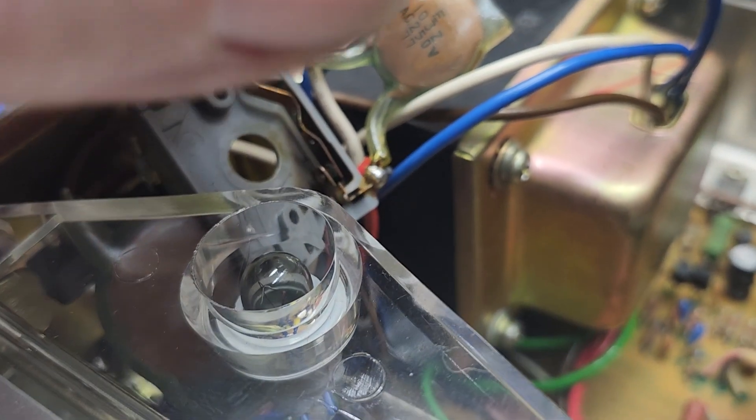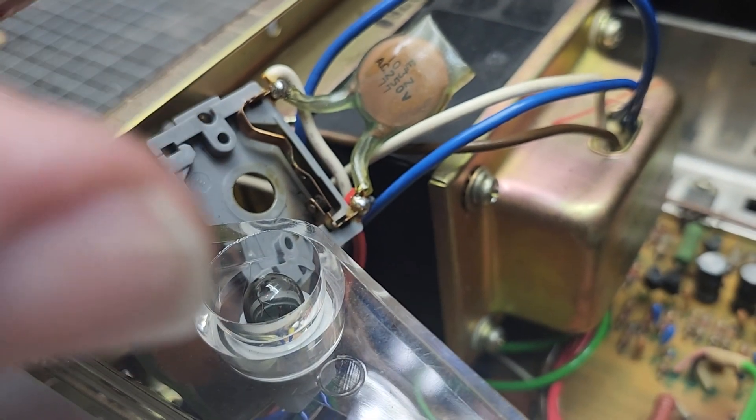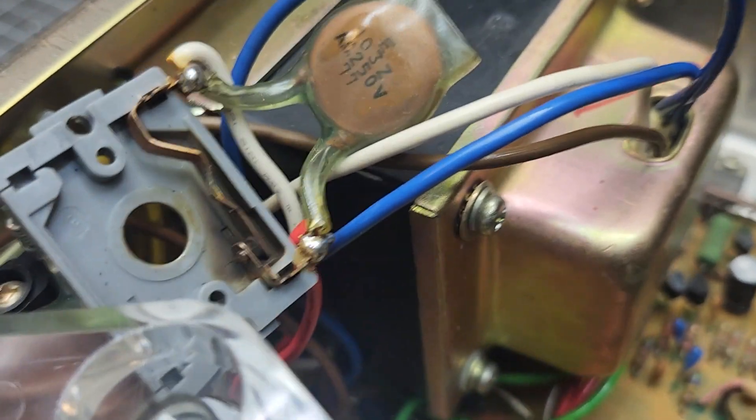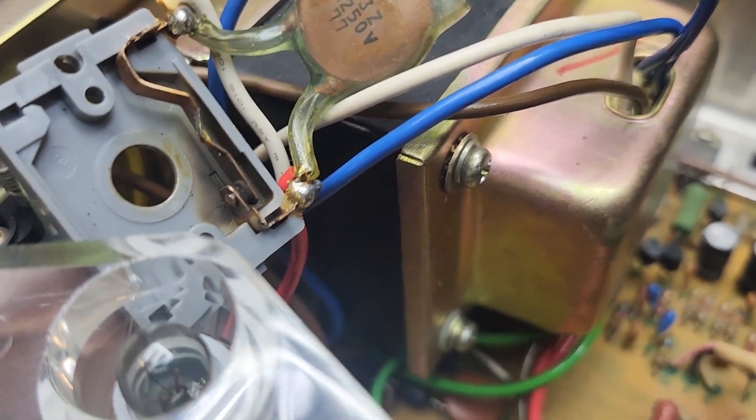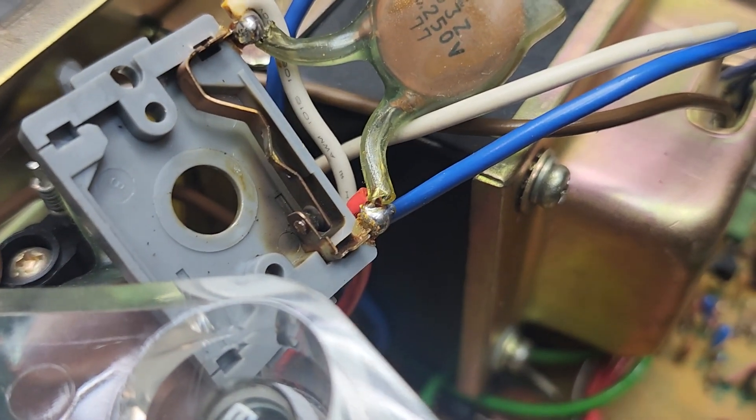Every time you turn it off, it opens. Every time you turn it on, it closes. And you can see some of the years of it being snapped on and off, on and off. But that carbon builds up pretty bad.